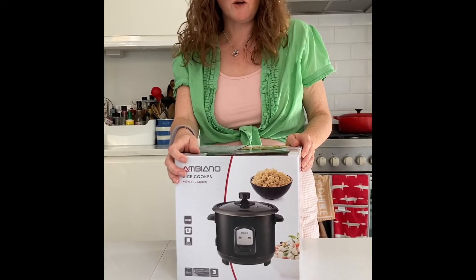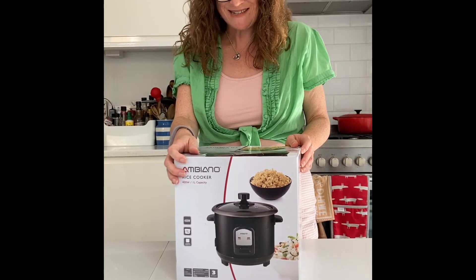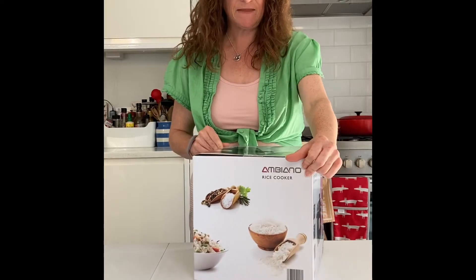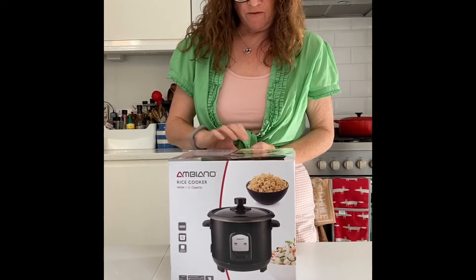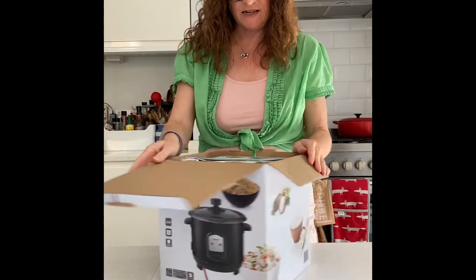I've got the Ambiano rice cooker from Aldi, which they've been selling in the last week or so, just £20. Unboxing it for the first time to see what we're getting here.